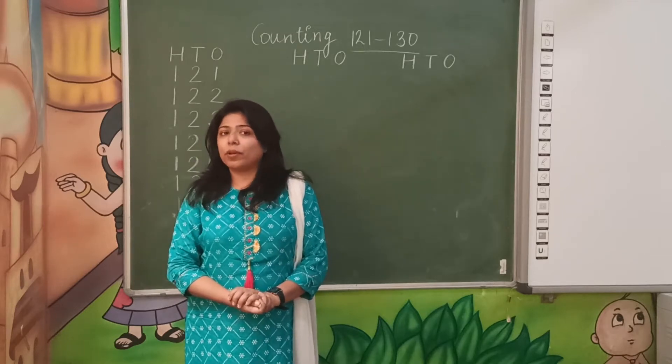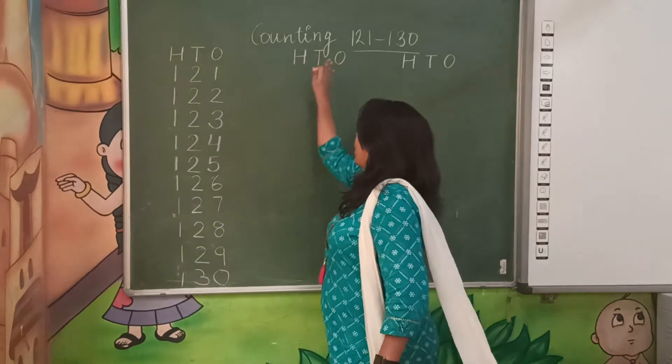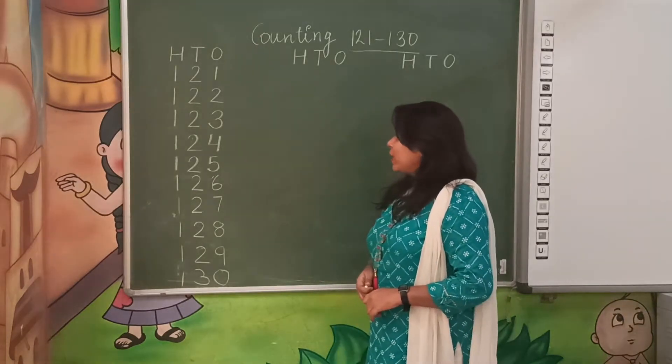You all will be fine as well. Today we are going to learn counting 121 to 130. So let's start.